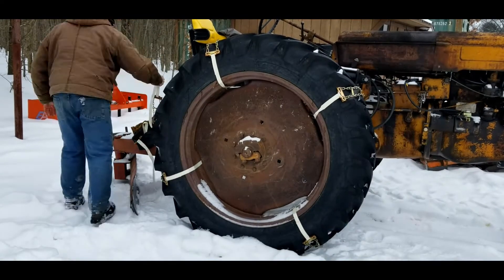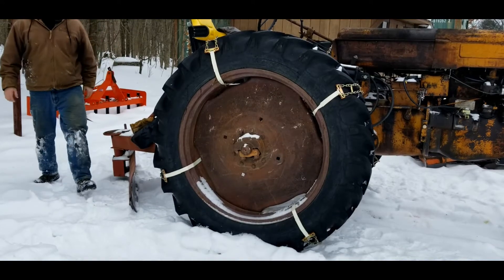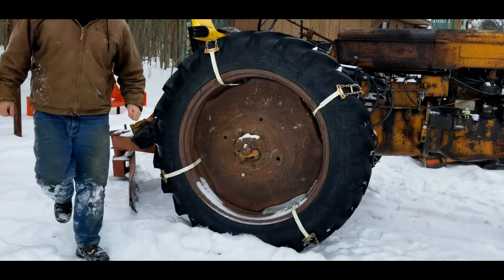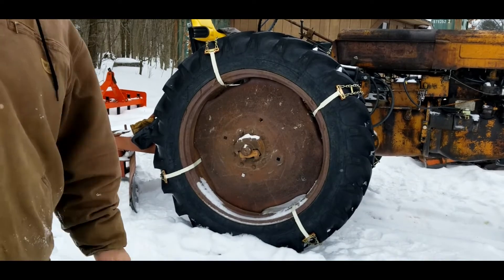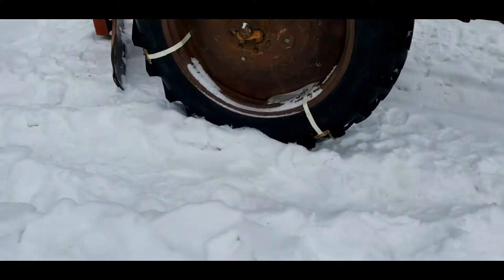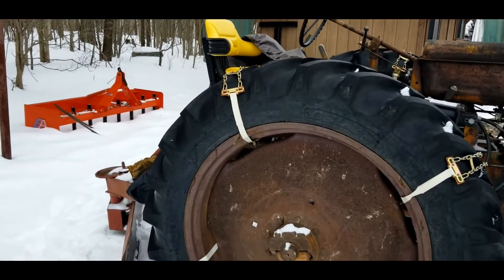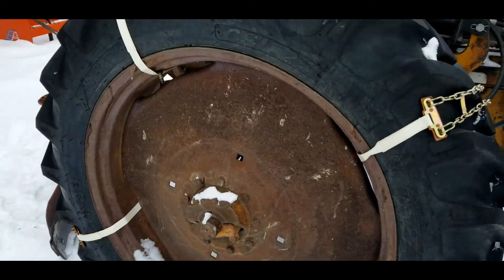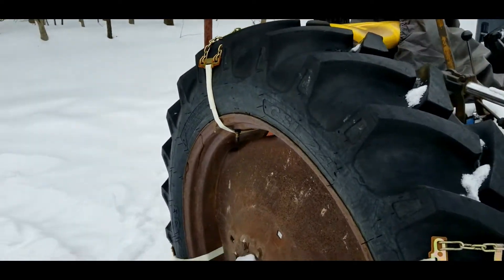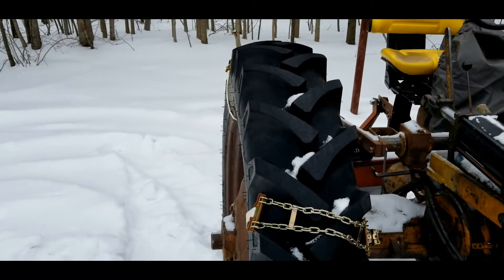It took about eight minutes to put all the chains on and it was pretty easy. Alright, four chains are on the tires. I'm going to get a closer look here.